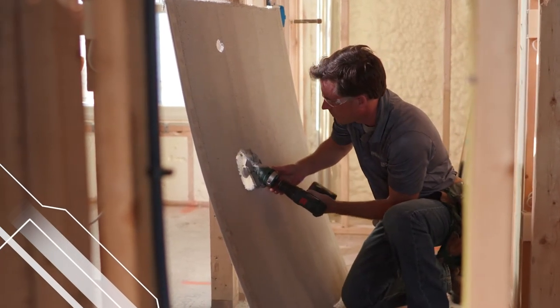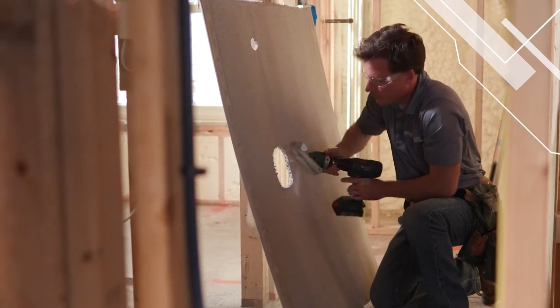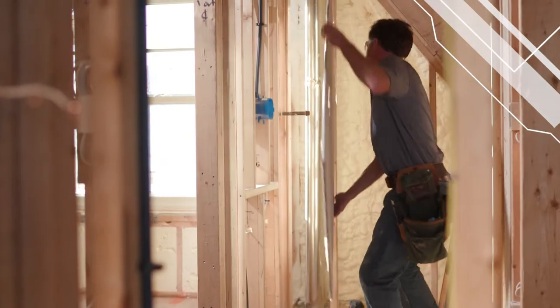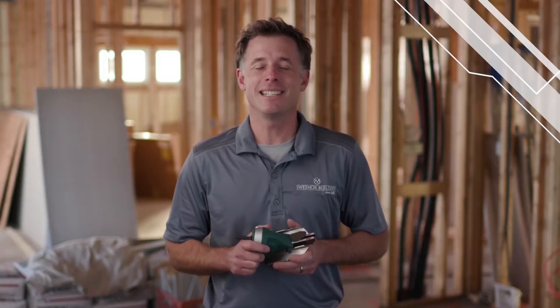By attaching it to any drill, we can cut cement backer board any shape, anywhere, in less time. There's also less dust, so it keeps the job site clean and it's safer for my team.